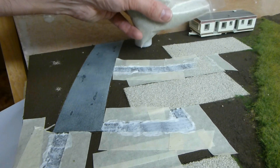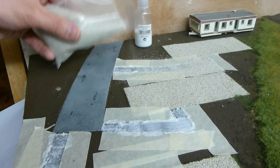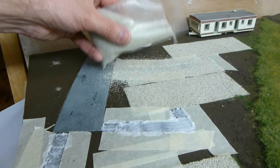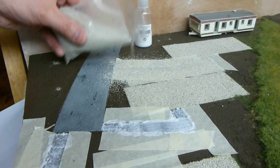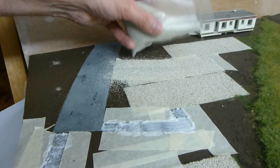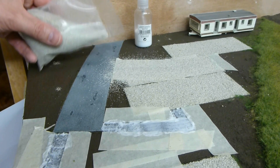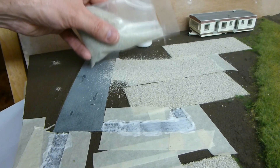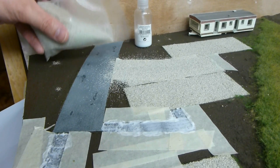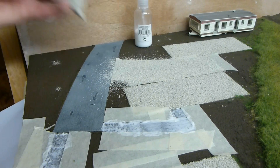I'm just going to sprinkle the gravel on. There's a bit of waste at this, but if you're cute about it you can brush up the excess on the masking tape that's not got glue on it. I'd rather get the job done right and waste a little bit than skimp and make a mess of the job. I'm pretty certain I've covered the base colour there. You don't want it sticking up or protruding too much. I'm going to continue doing this with all of them and I'll come back to you.